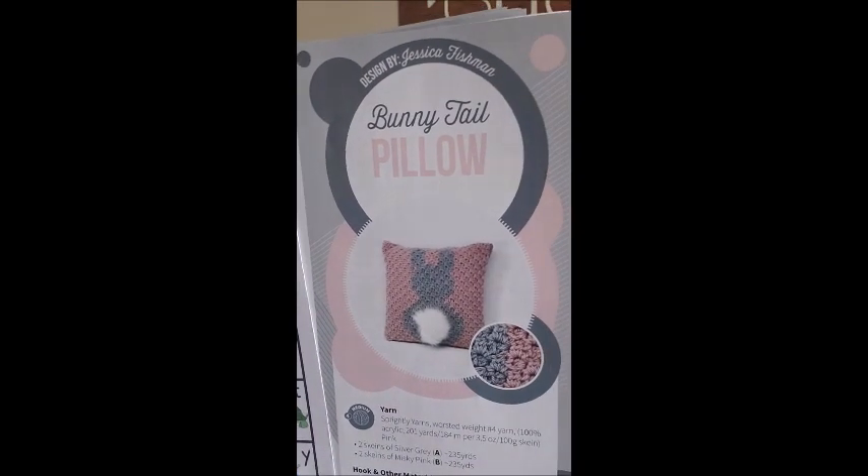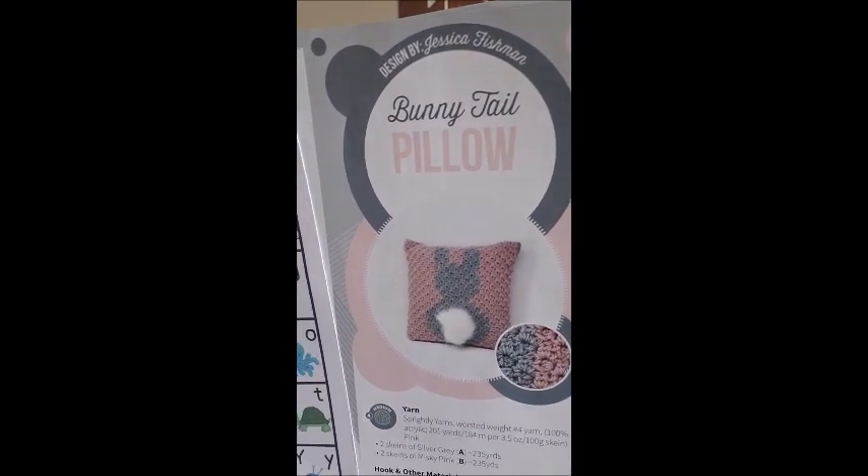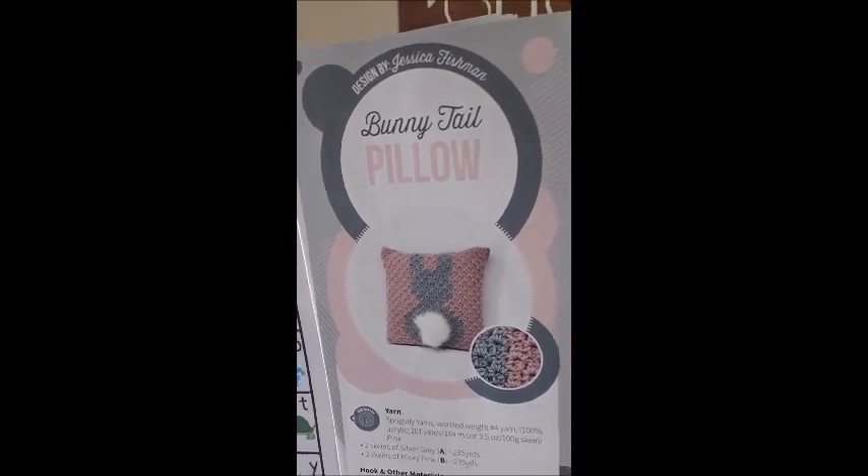Then the next design is the Bunny Tail Pillow — for all those bunny lovers, look how cute that is! You get a little fluffy tail. I could never make anything like that because my dogs would eat it — this is why we can't have nice things. Of course it gives you a chart showing how to do it — I think that's corner to corner.